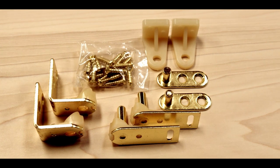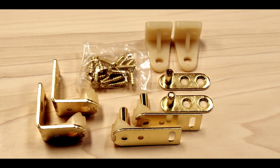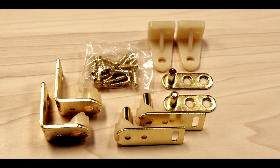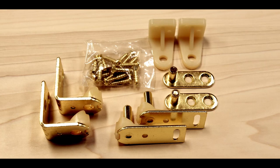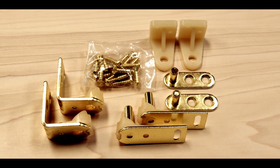Before you start, ensure your pair of Louvered door hardware contains the following items: 2 top bracket pairs, 2 bottom bracket pairs, 8 countersunk Phillips head screws, and 8 pan head screws.